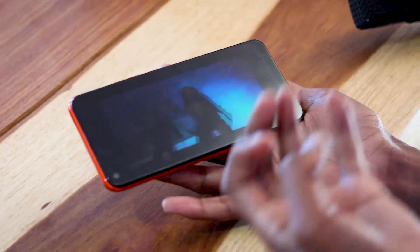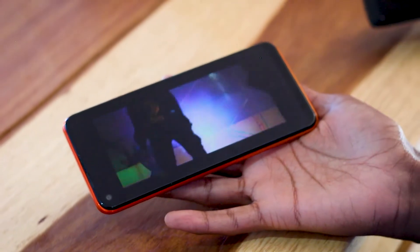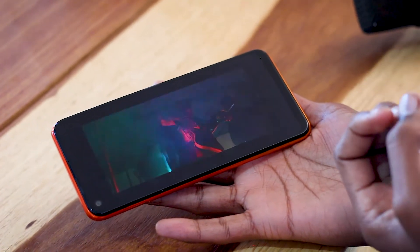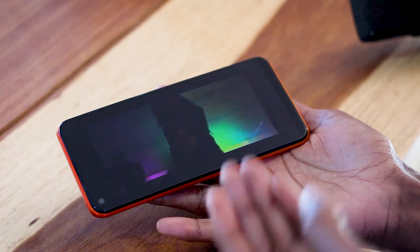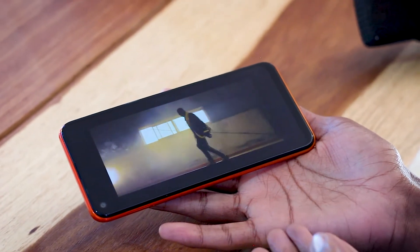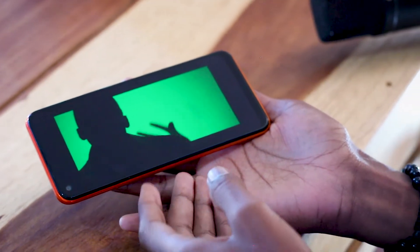The video quality is okay when you're watching on this phone, but the speaker sound isn't really that great. However, given the price you're paying, it's fine. I'd rather use headsets when playing music on this one.